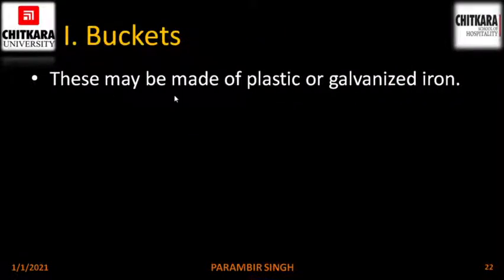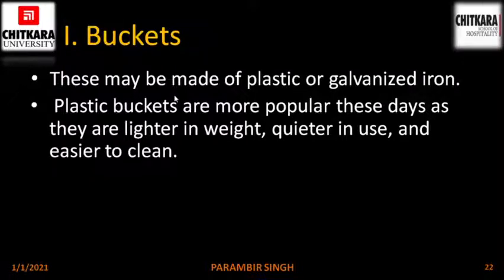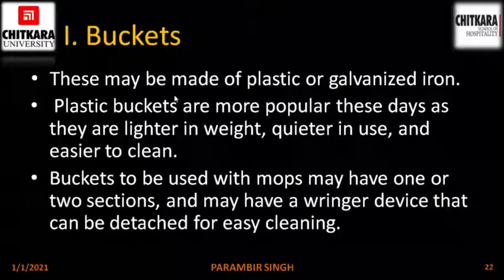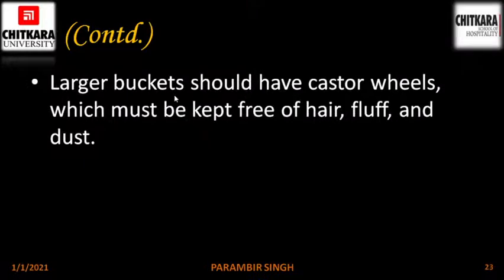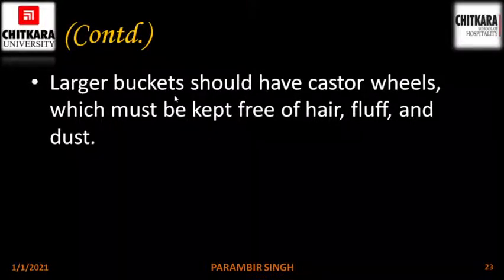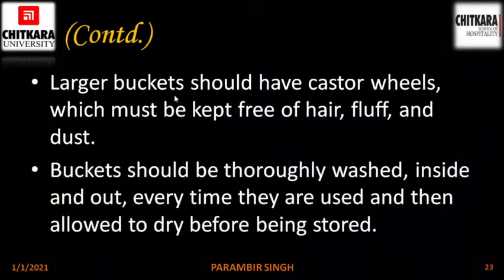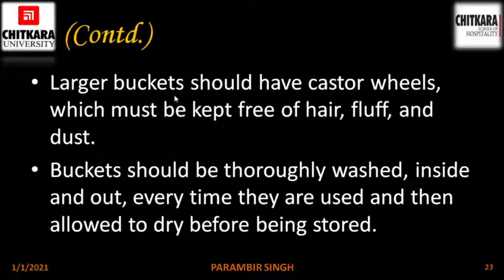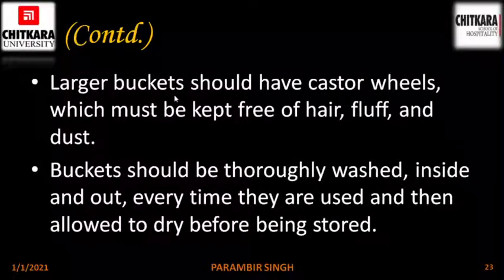Plastic buckets. These may be made of plastic or galvanized iron. Plastic buckets are more popular nowadays because they are lighter, make less noise and are easier to clean. Buckets used with mops may have one or two sections and may have a wringer device that can be detached for easy cleaning. Larger buckets should have caster wheels kept free of hair, fluff and dust for easy movement. Buckets should be thoroughly washed inside and out every time they are used and allowed to dry before being stored to prevent foul smell.